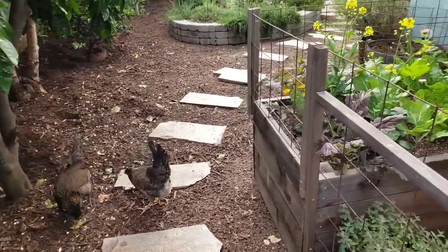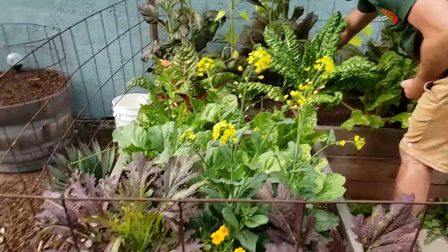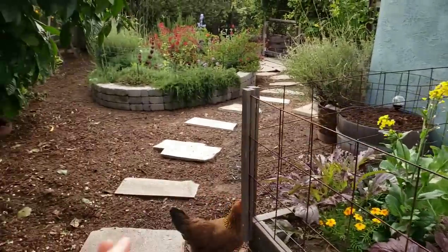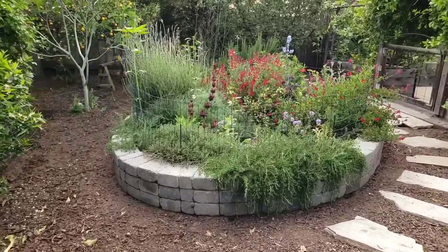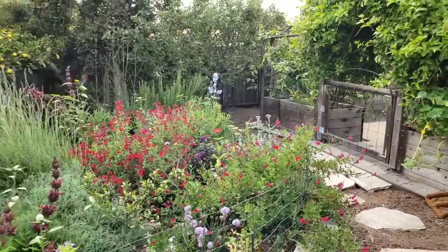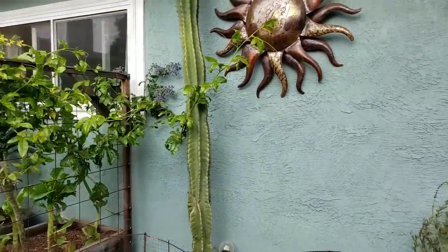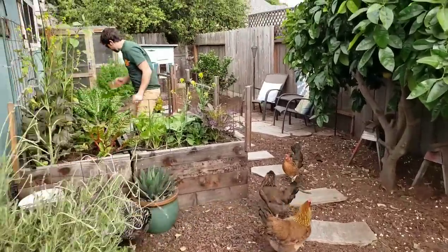That is watering with compost tea. One last tip: it is helpful if you do this right after you have already watered, because then your soil is more ready to accept more moisture. If you try to water really dry soil, it just kind of sits on top. If your soil is already watered, it's going to suck it up more easily, and you're probably not going to need to water again for a couple of days. It gives the compost tea a nice amount of time to sit there and do its thing before you water it down with additional water. So that is our compost tea lesson — hope you enjoyed it, and stay tuned for more on Homestead and Chill.